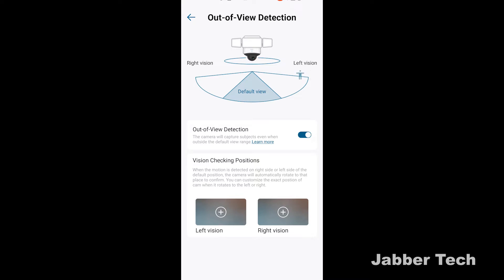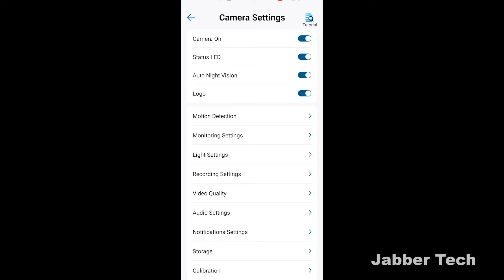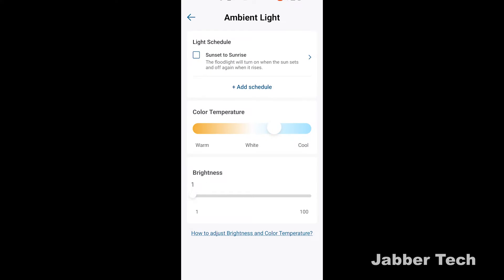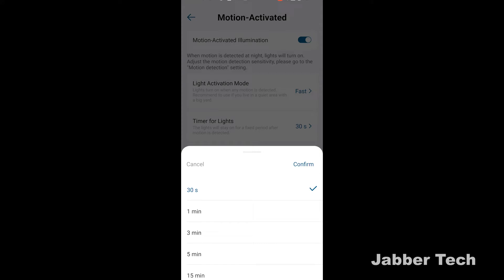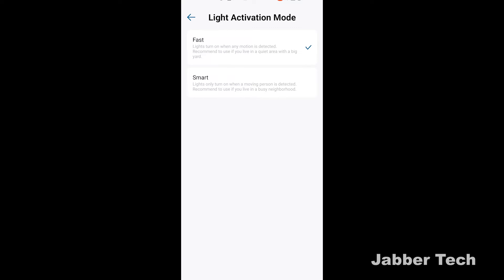Here's that out-of-view detection — this is really cool because you'll notice sometimes it started recording even before I came into frame, and that's because of this feature. I've already shown you the light settings — that brightness level, that sunset to sunrise setting, and there's the color temperature. If you want to change the temperature from warm to cool to white, you can do so. Very customizable — that's the beauty of having LED lights. If you set motion activated lights, they'll come on once it detects activity. You also have a light activation mode which can turn on only when it recognizes a human, because this is a smart floodlight with AI built into it.